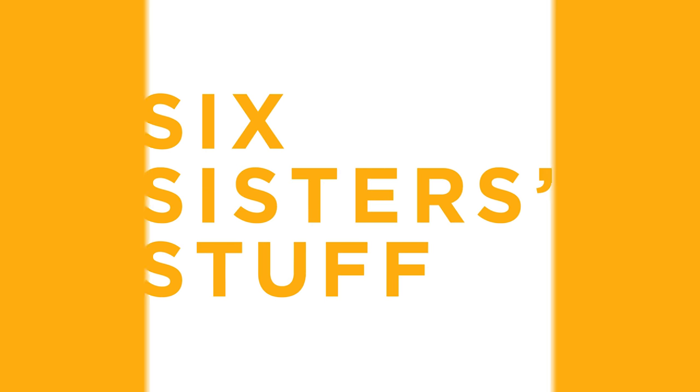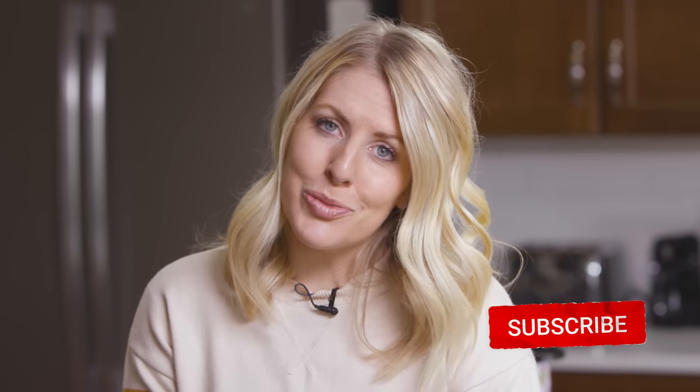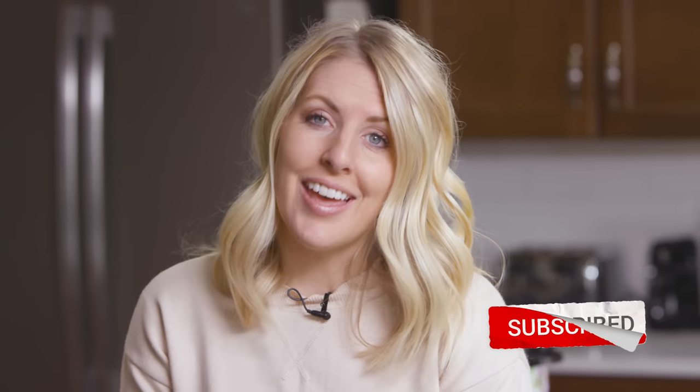Hey guys, welcome back to Sick Sister Stuff. Today I'm sharing with you 10 things you should never do with your Instant Pot. My name is Kristen and on Mondays we share Instant Pot recipes with you guys, but today I'm sharing some tips and tricks. If you're new to our channel and want tips and advice with your Instant Pot, make sure you subscribe and push that little bell notification.